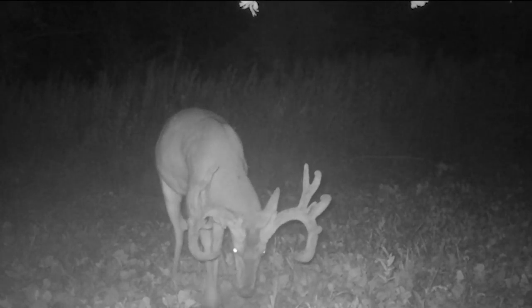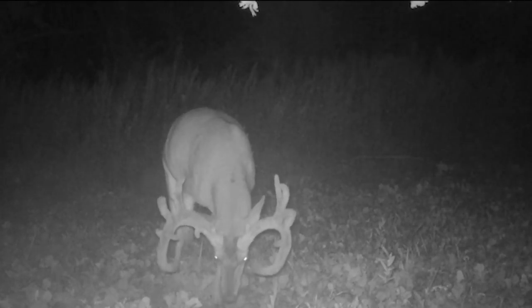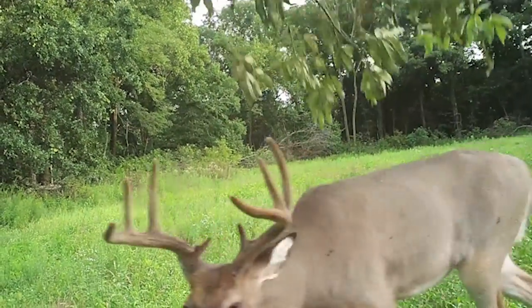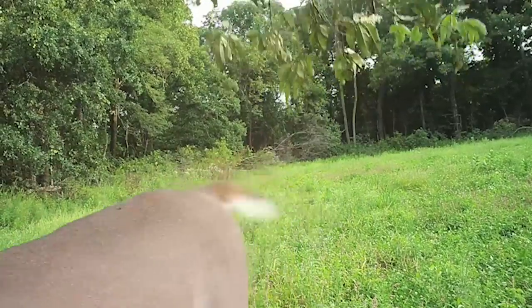Deer coming through here are going to use these mock scrapes. When they see them, they're going to start using them, especially the licking branches. But to give them a little bit of a kickstart, I'll pour just a little bit of scent right into the bare earth. Deer will come in here, they'll smell the scent there, they'll smell it above, and it's going to prompt them to work it even more. Scent elimination is the name of the game, but deer scent can be a game changer. Try some this fall — you'll be amazed at how many more deer you'll see.